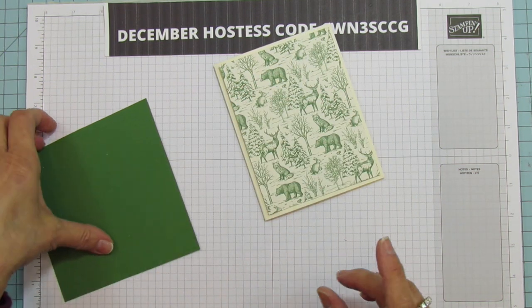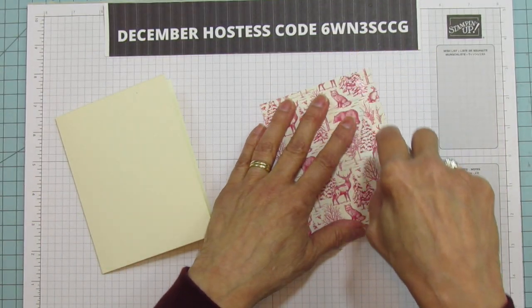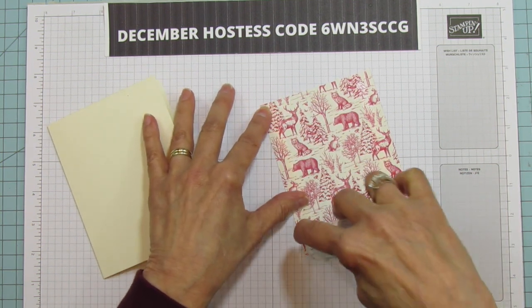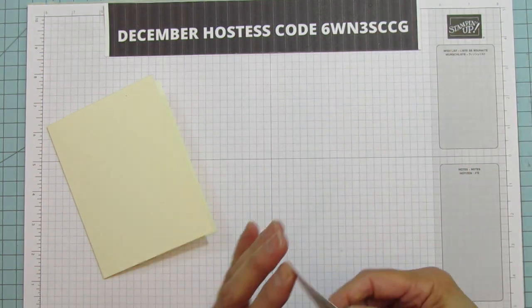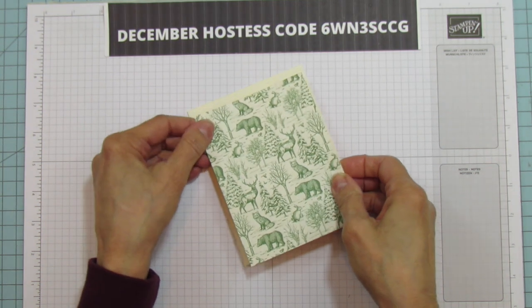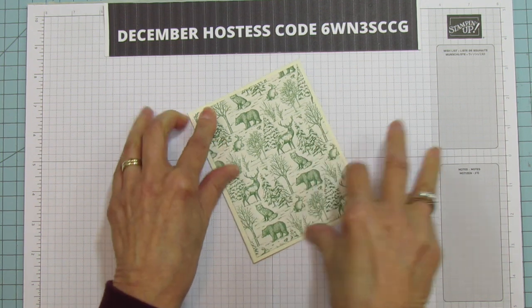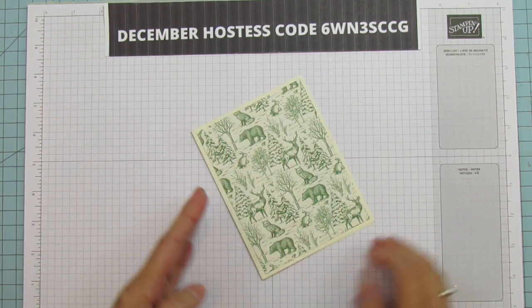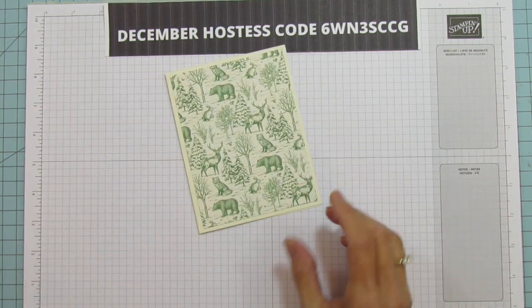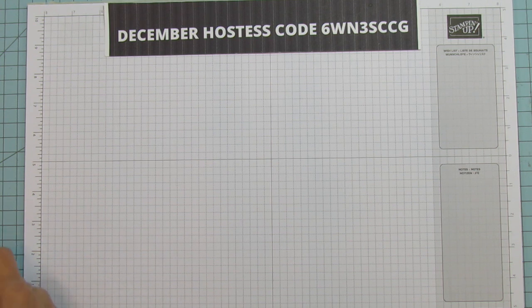First thing we're going to do is go ahead and mat this. I'm going to use some Stamp and Seal for this and we're just going to mat it. I did not have any thick Very Vanilla left — I need to order that — but I would use the thick for the card base if you have it. It works without the thick but I just love the quality it gives the card when you use the thick.